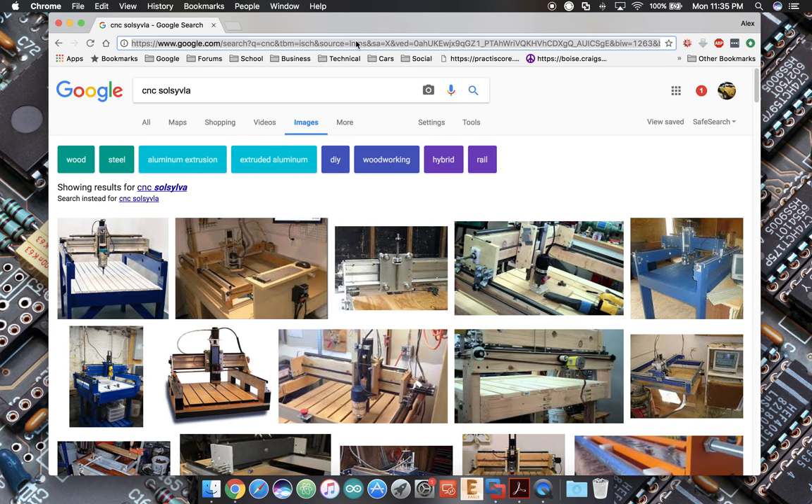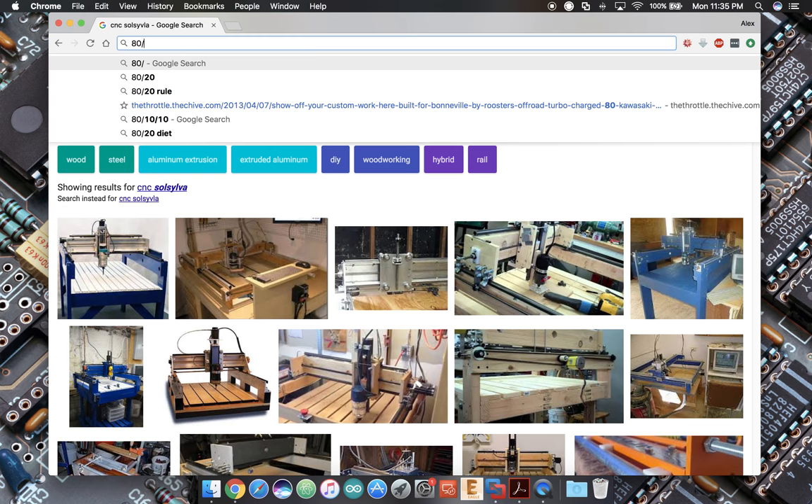I've made a lot of decisions in advance about what we're going to do. We are not going to go with a steel frame. We are not going to go with a wood frame. We are going to go with — wait for it — an 80/20 frame.